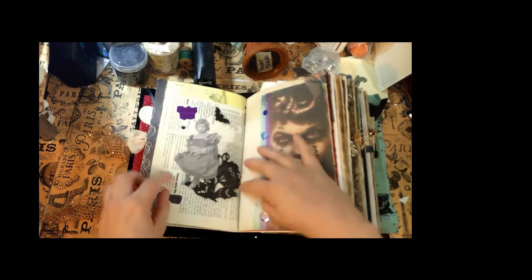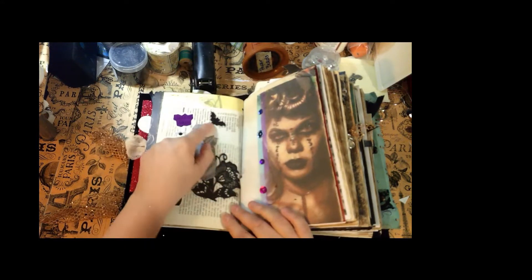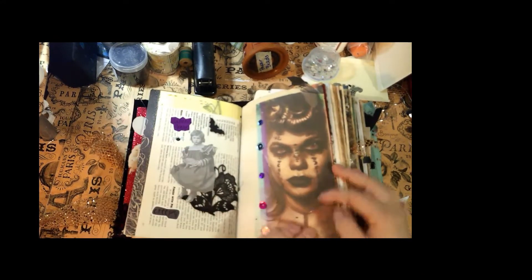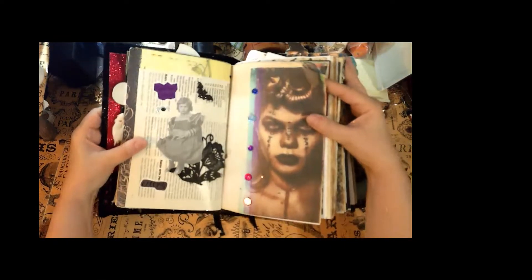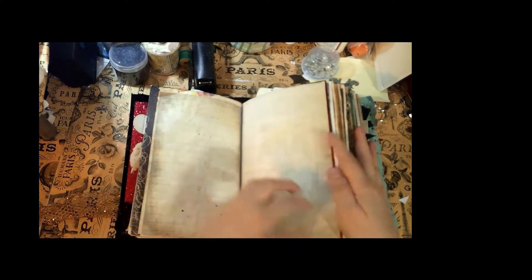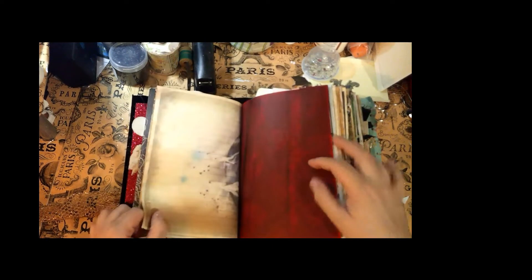You open her up and there's a little girl sitting on some lace trim — it says 'creepy.' There's a sparkly bat and it says 'haunted house.' Then you have the vampire again and she's got some sparkly bling beside her — lots of sparkle here. And then there's more bats.